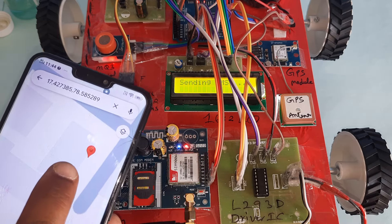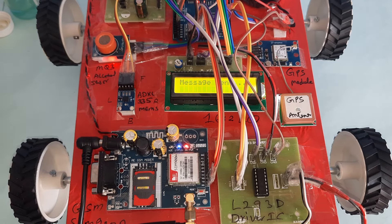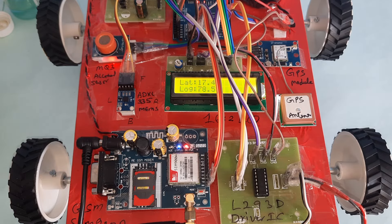The Google Maps location is confirmed — this is our place, SVS Embedded. Alcohol detection is working correctly.